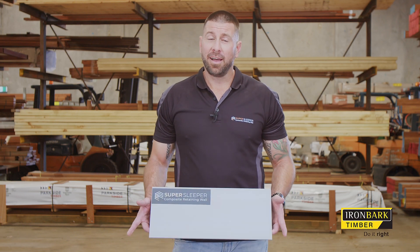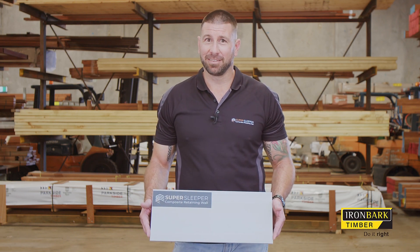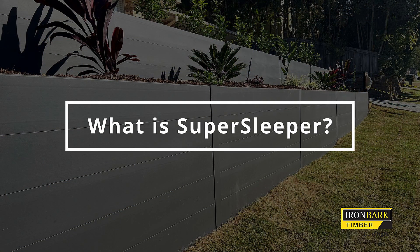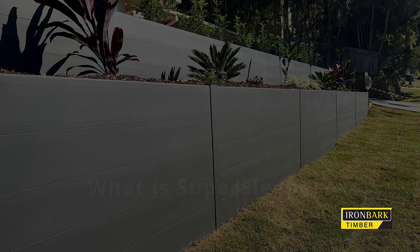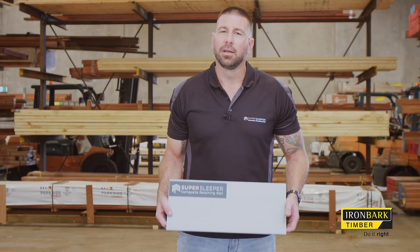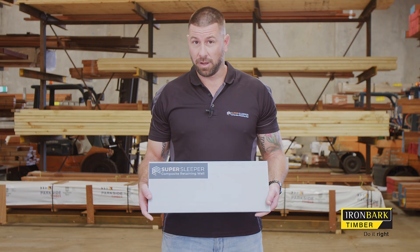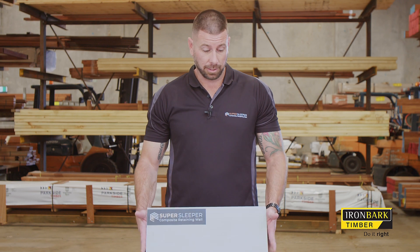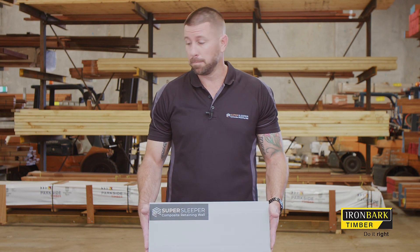I'm Dan Roberts from SuperSleeper, here today to talk about SuperSleeper. What is SuperSleeper? SuperSleeper is a composite material comprised of fibre reinforced polymer. Essentially it is a retaining wall solution — everything that is post, sleepers, fence brackets, top capping and the likes — everything that would be your retaining wall solution.